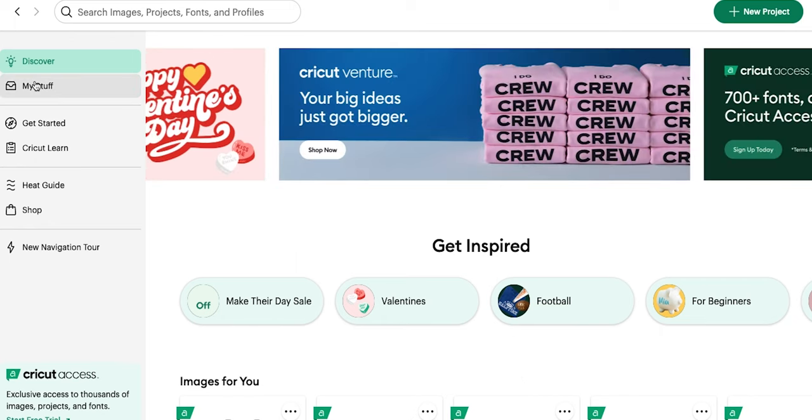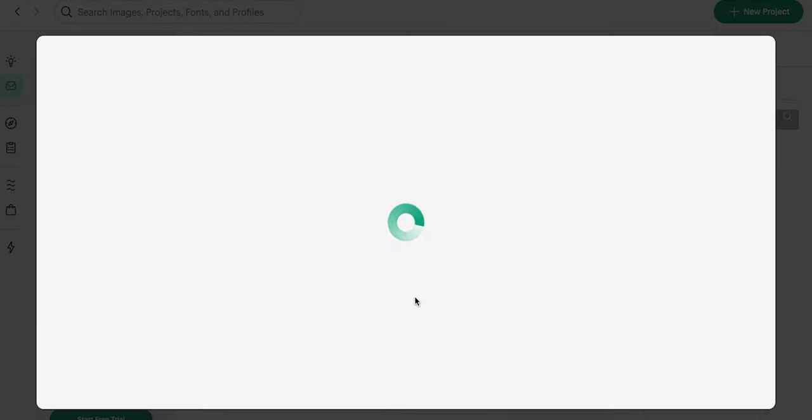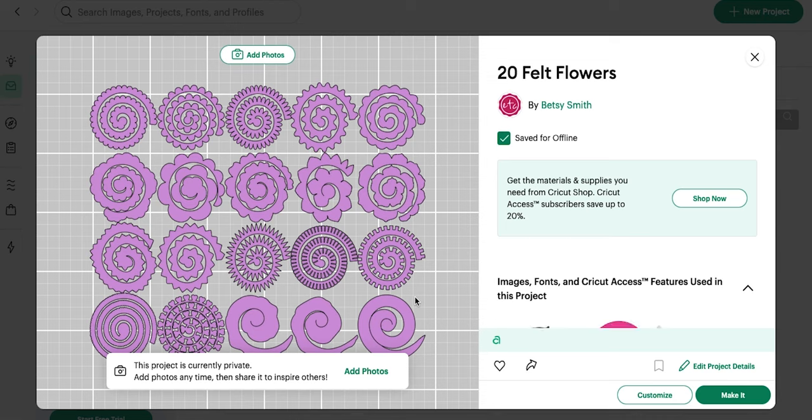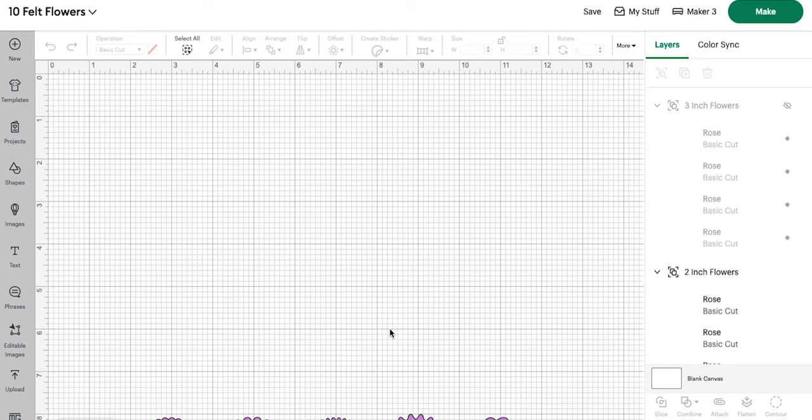So we are going to start by opening our cut files. Here are 20 felt flowers that I have collected over the years from Cricut Access, from some of my own files, from other projects that I've made, and I've compiled them all into one cut file with all 20 flowers. We are going to go ahead and make these — super excited to show you all the different types.